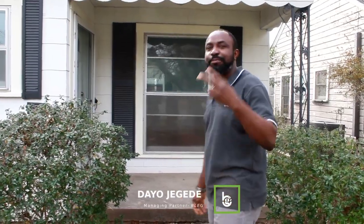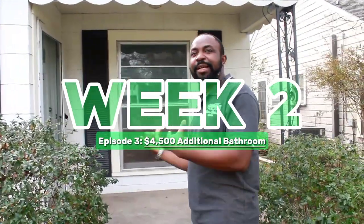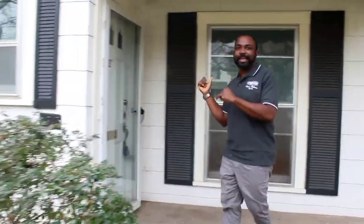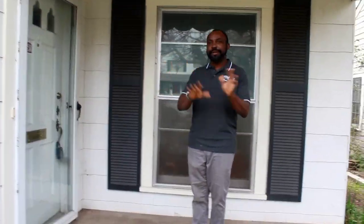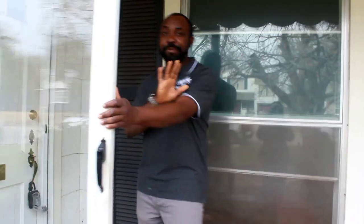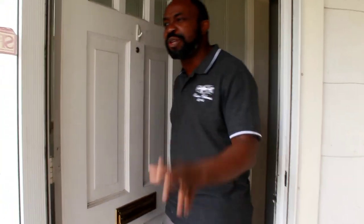Let me take you through week two of the project. Here's the property we've been working on to flip. I have the guys inside doing some work so there might be some noise, but let me show you what has been done in the past two weeks. I think it's going to be a six to seven week project but we're making good progress.